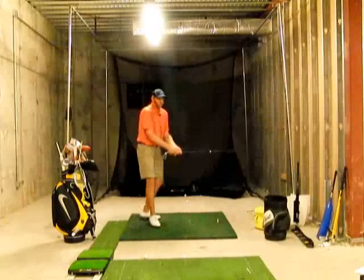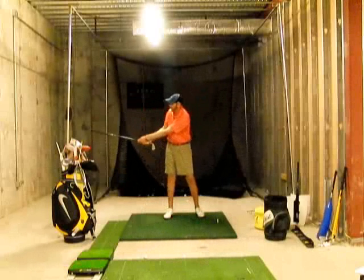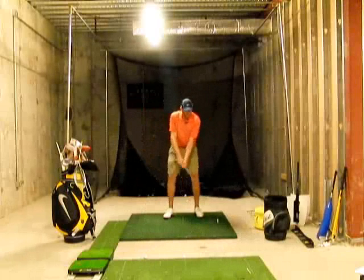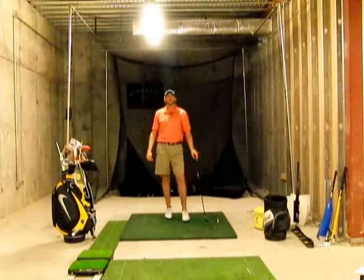You don't want it to swoosh back here — you really want to try to get it to swoosh through impact and even further out in front. The louder you can get that club to swoosh, the further that ball is going to go.